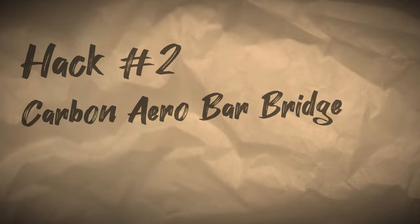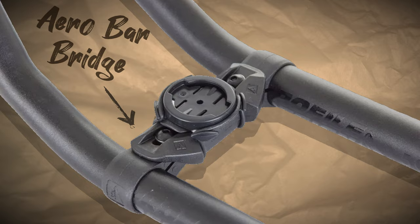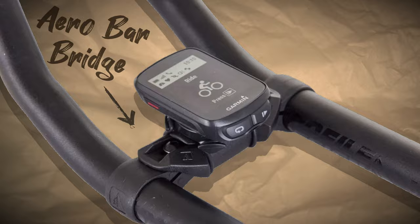While that hack was pretty easy, this one is the most complex on the list. It requires tools and a little effort, but the results make it worthwhile. For this hack, we're going to use an old broken carbon mountain bike handlebar to make an aerobar bridge — a perpendicular bar that connects between your aerobar arms. This is handy for gaining a bit more real estate to mount things like a GPS, a light, or anything else you may want.